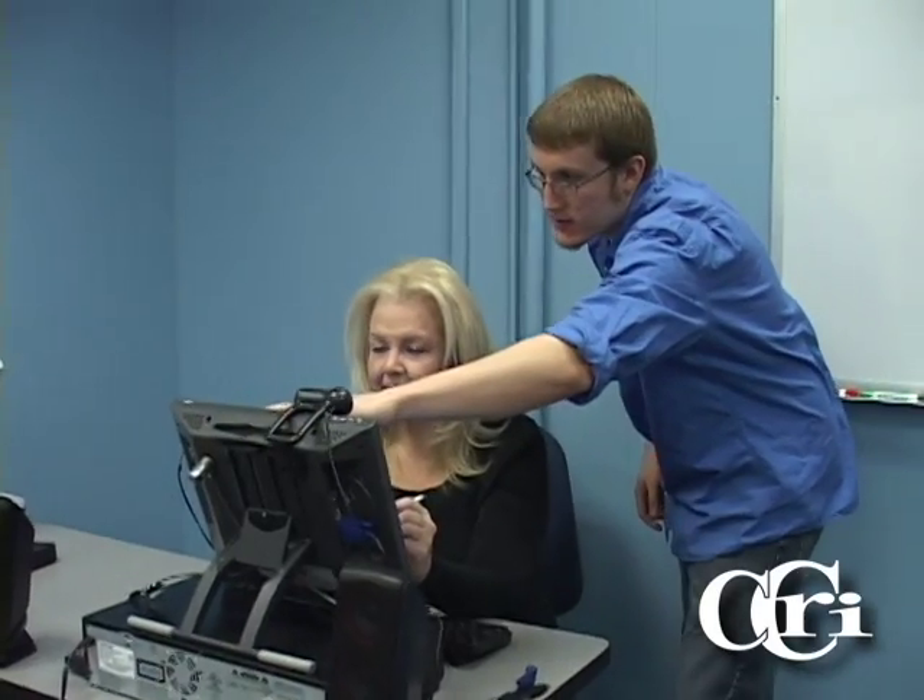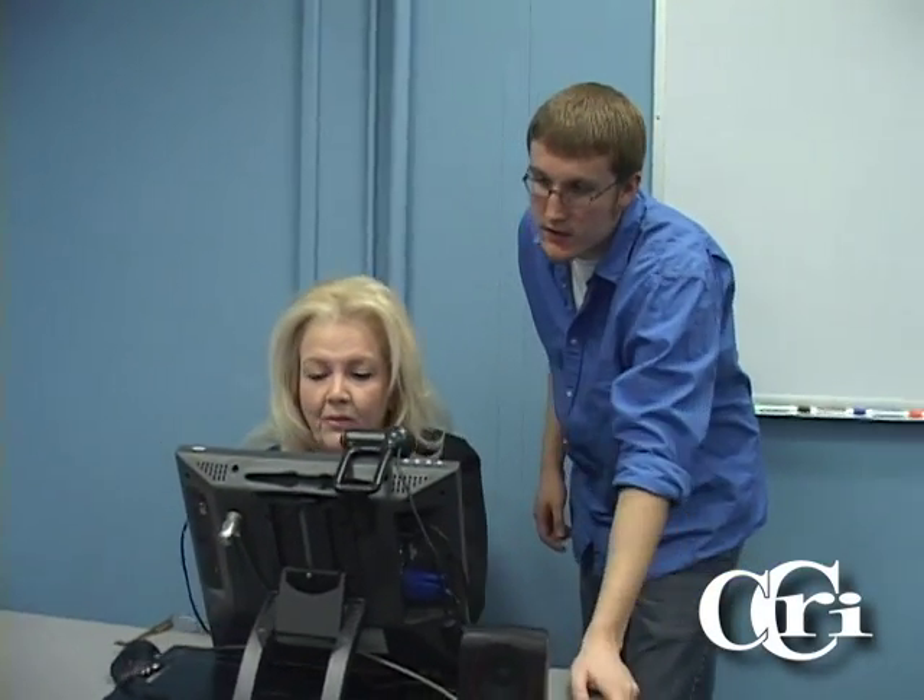Welcome to the Collaborative Tech Suite here at the Flanagan campus. This room is equipped with various technologies for use by both students and faculty. Students can utilize the Collaborative Tech Suite to work on both independent and group projects in a quiet atmosphere outside of the lab. Faculty are able to schedule workshops and tutorials run by a member of our staff to better learn and understand the equipment available in every room.